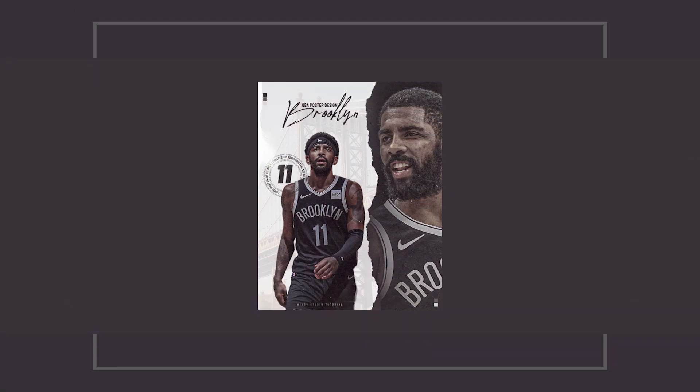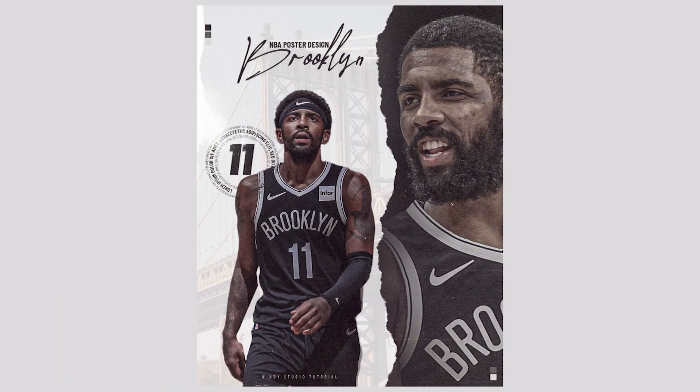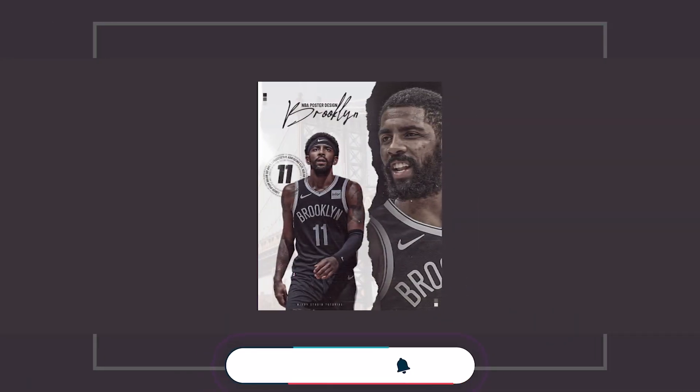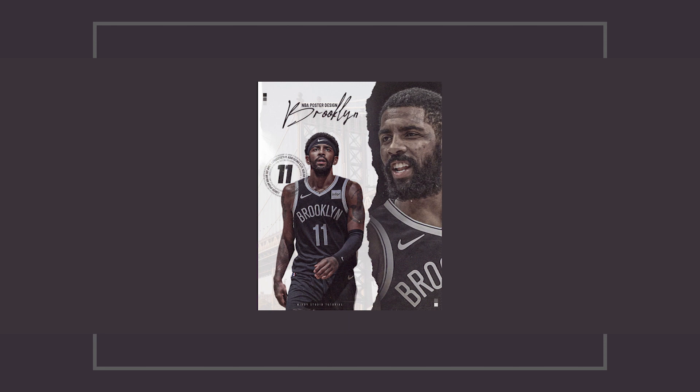Hey everyone, welcome to Indie Studio and welcome to another brand new Photoshop tutorial. Today we'll be creating a very simple poster design using some simple techniques. If you want to gift a poster to your family members or friends this holiday season, this will be a perfect tutorial. And if you don't want to design it yourself, send an email to me — my address is in the description below. With that, let's dive into the video.